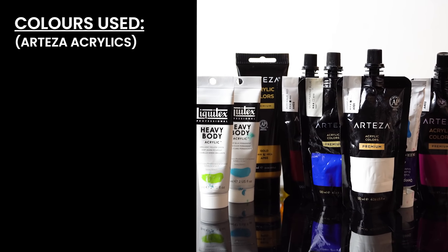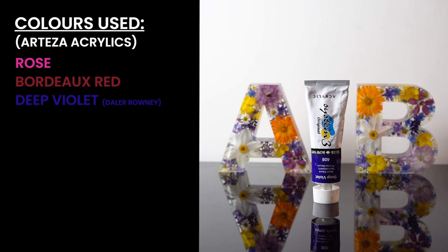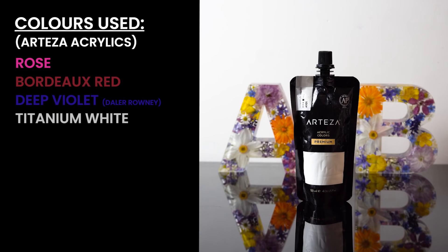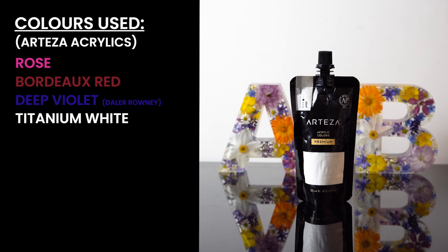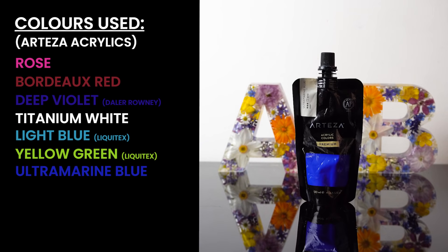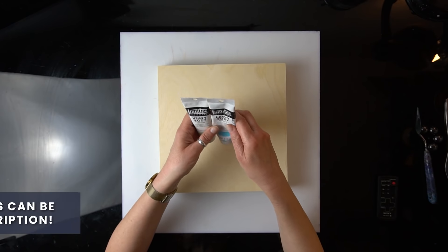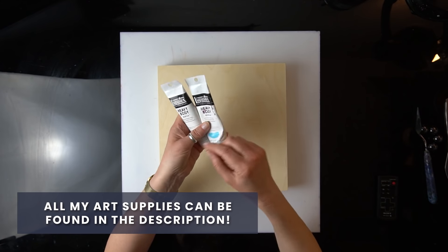So what are we having? We are going to use rose, bordeaux red, deep violet by Della Brownie, titanium white, light blue permanent, and brilliant yellow green — this is a very very vibrant color — ultramarine blue, and gold. I also mixed my own turquoise with the mixtures I've got.